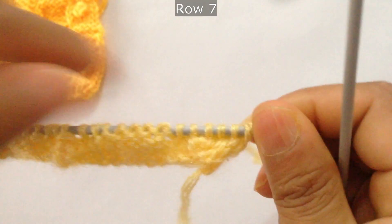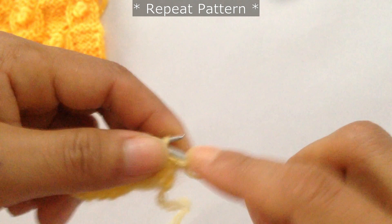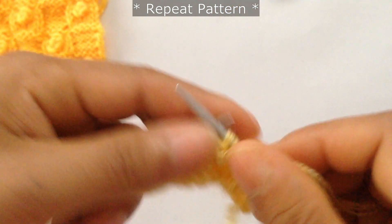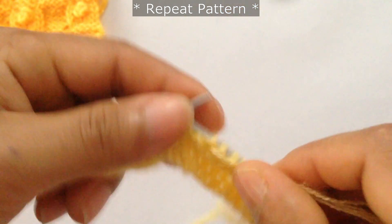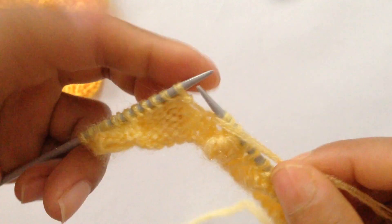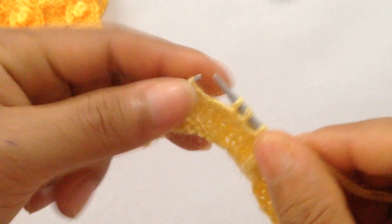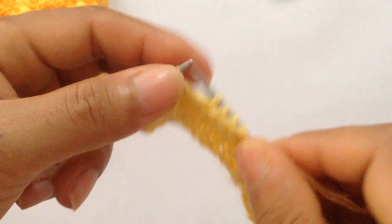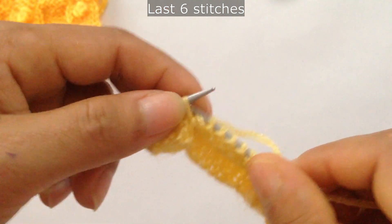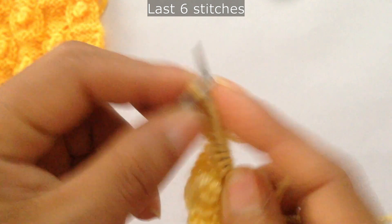Row 7: slip your edge stitch and then start the repeat. For the repeat pattern, slip 5 — 1, 2, 3, 4, 5 — and purl 5. Repeat that again: slip 5 — 1, 2, 3, 4, 5 — and purl 5. For the last 6 stitches, slip 5 — 1, 2, 3, 4, 5 — and knit your last edge stitch.